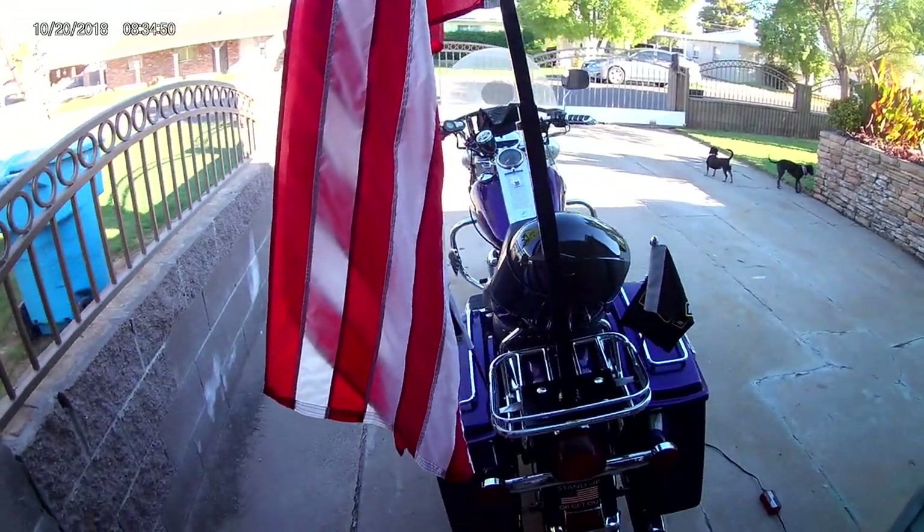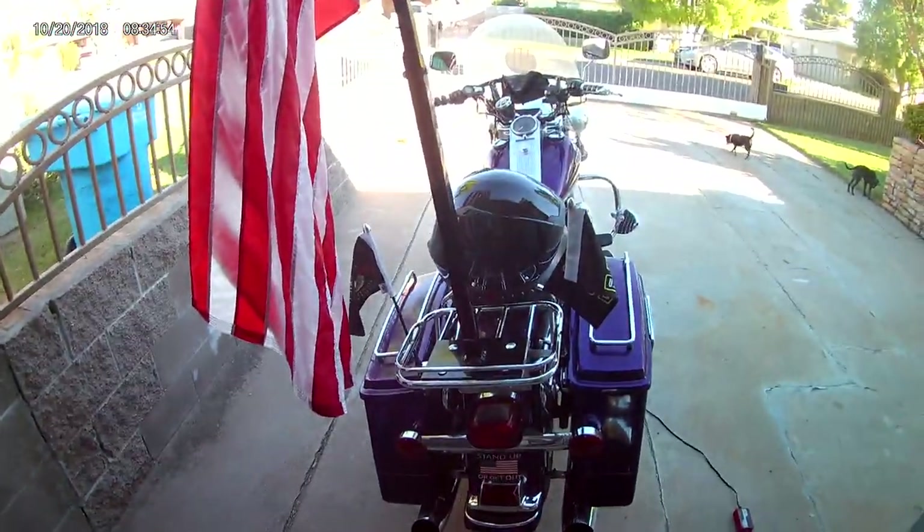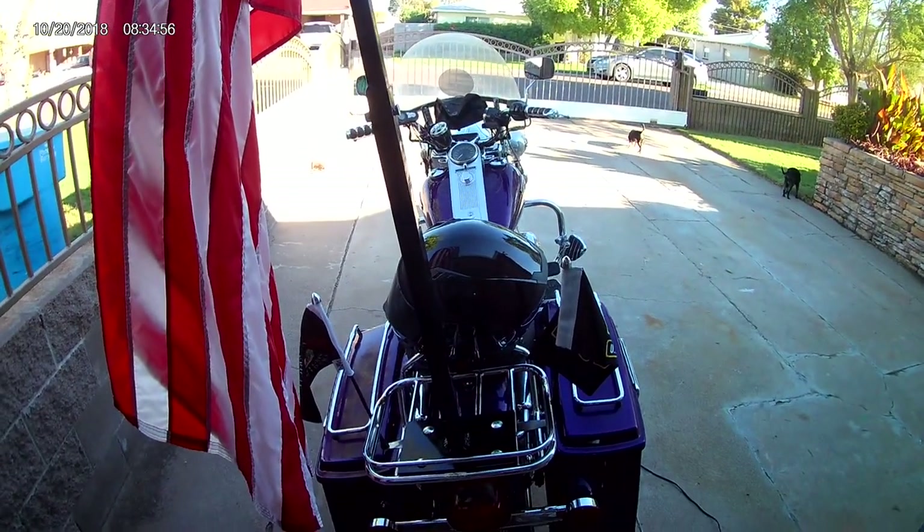And that's it. Hope you enjoyed this short video on my flagpole design.